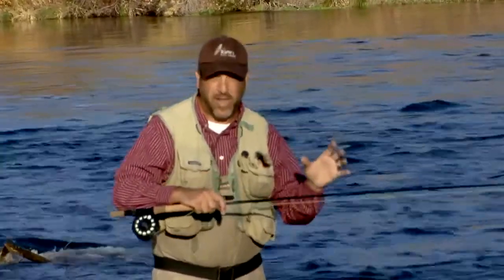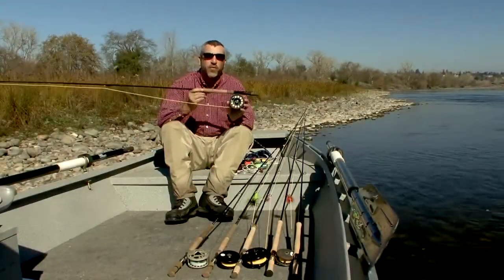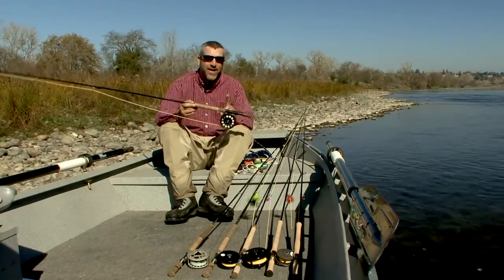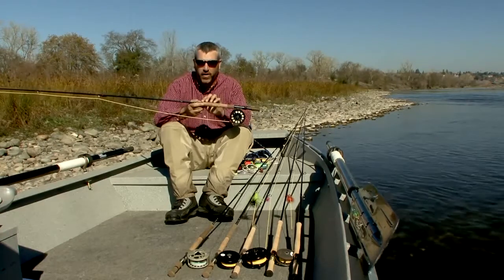One of the most practical applications for this rod is spey casting techniques. Once we've selected our switch rod, it's time to match up the appropriate reel. The reel is generally one or two line sizes larger than the switch rod you're putting it on.